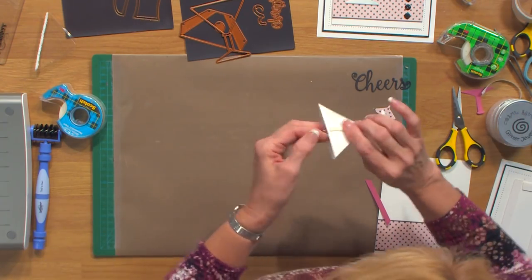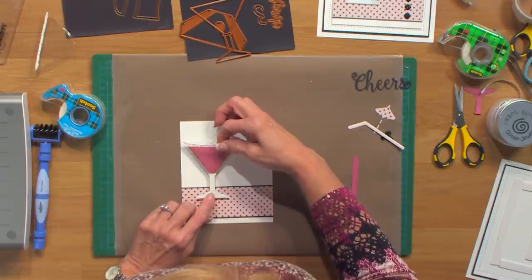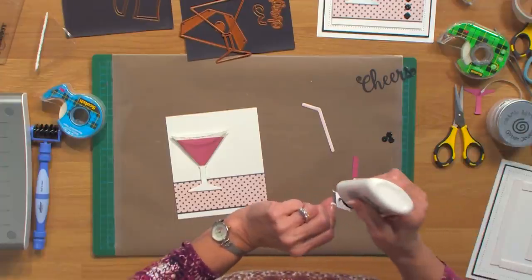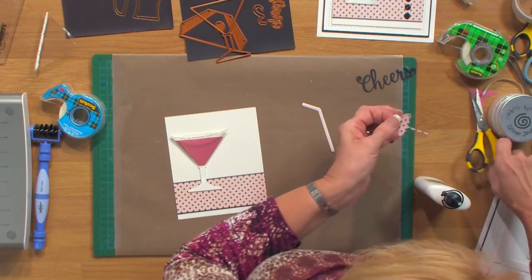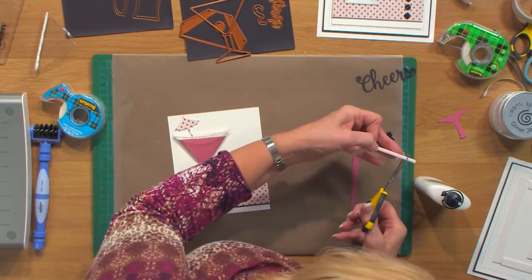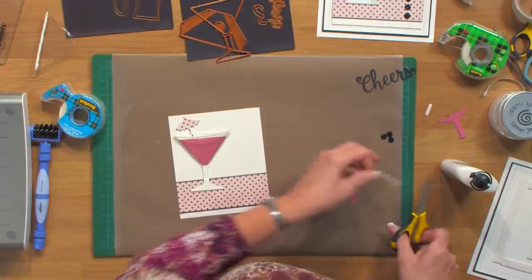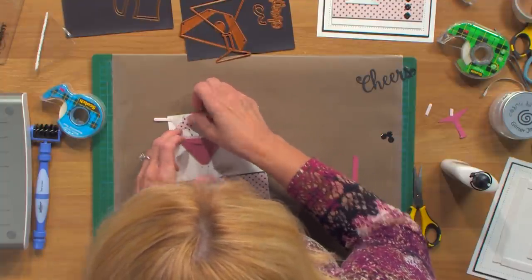I've got a piece of mounting foam on the back here, so I'm going to bring in my backing and pop this into place, right about like that. I've cut an umbrella out of the same matching paper that I chose for the bottom, and I've got a little pink straw — we're going to add those in. A little bit of glue here, put that right in there. We'll trim a little bit off the bottom of that, just at a little bit of a jaunty angle. Same thing with my straw — cut a little bit off, pop that into place, and tuck it right underneath where we just cut the card for the back of the glass. Looks good.